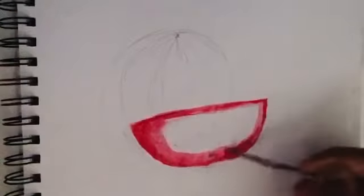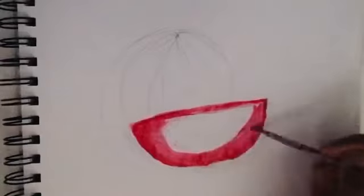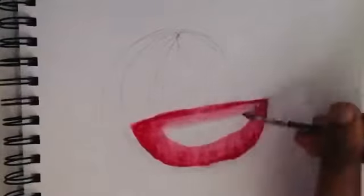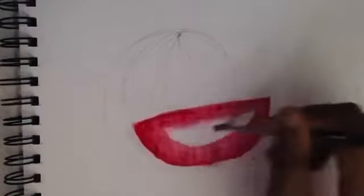Don't use too much water if you're painting on normal paper. If you do use too much water, then your paper will start to tear apart. As you get into the center part of the watermelon slice, add some water to make the red shade appear lighter.